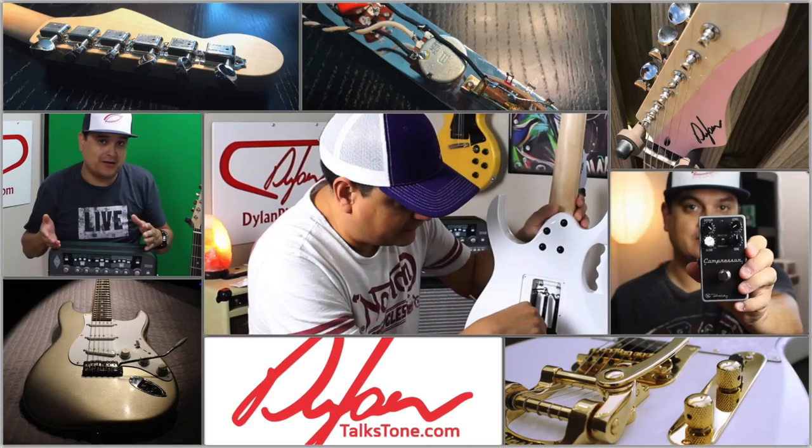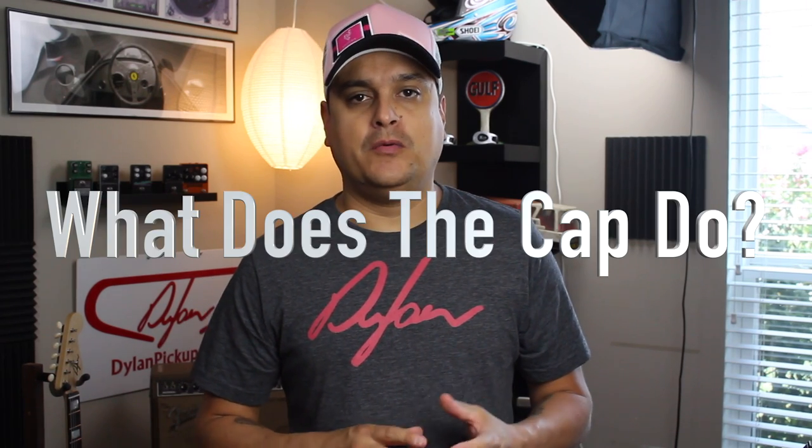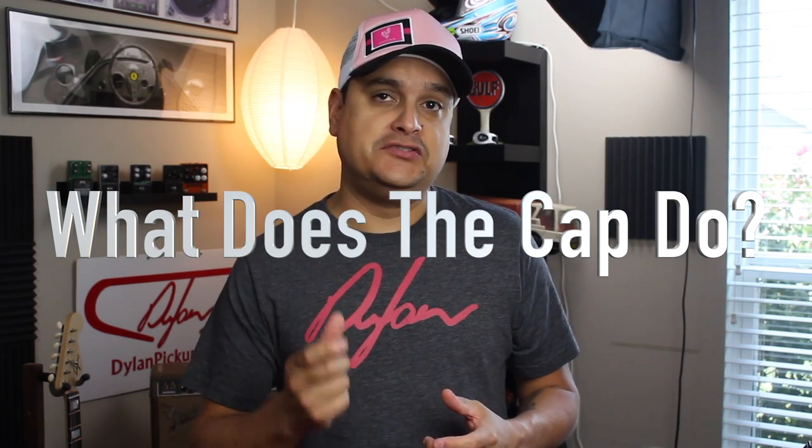Today on Dylan Talks Tone, we're going to talk about capacitors. This is Dylan, and today we're going to talk about the tone circuit in your guitar. First of all, what does the tone cap actually do?